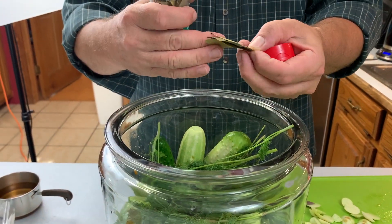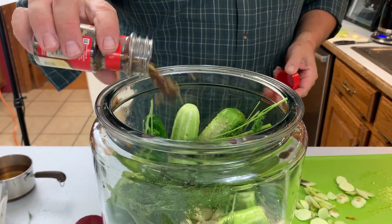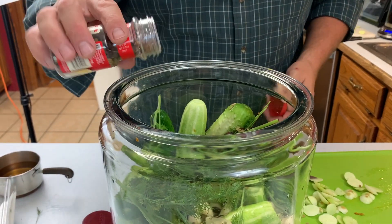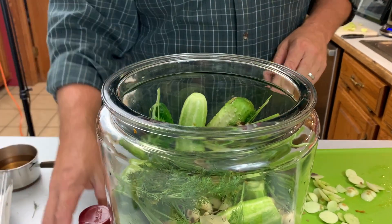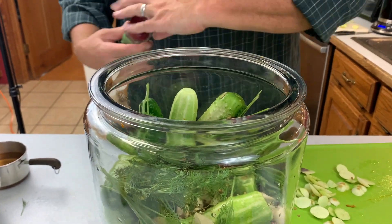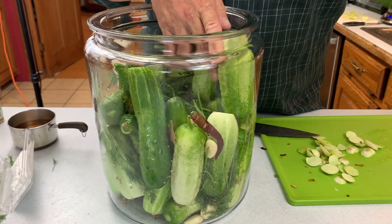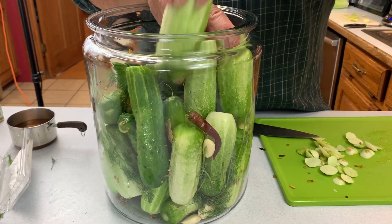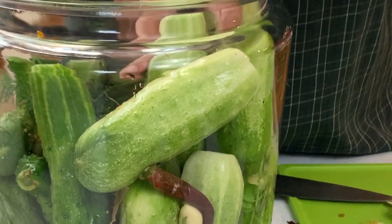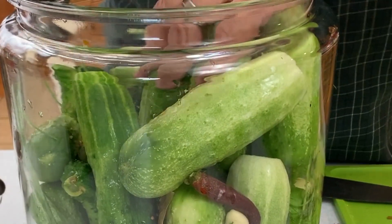There was the dill weed going in. Normally I get that out of my garden, but the dill wasn't mature so I had to buy some. You're definitely going to want to pack these cucumbers in tight — that keeps them down below the surface where the anaerobic bacteria can do its job.